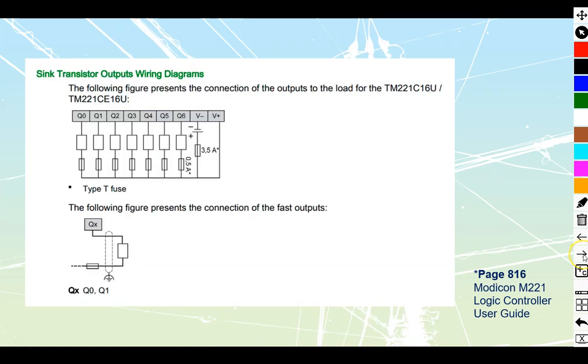Here is the wiring for this one. Because we're dealing with a sinking style, sinking always means we have the negative attached to our common. On these transistor types we're going to have an external DC power supply — we connect our negative in, then take our positive out through a fuse holder, then into individual outputs through individual fuses. Best practice is individual fuses, though a single fuse holder is not uncommon for non-critical installations.